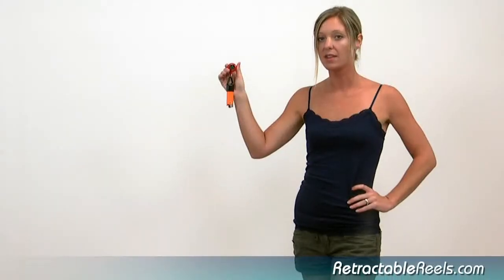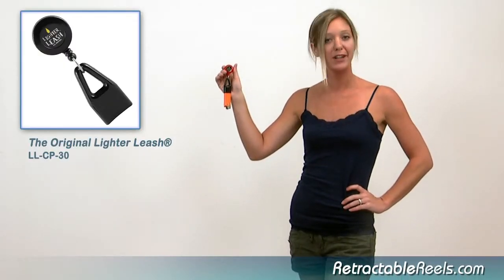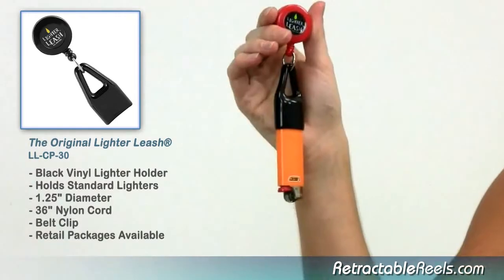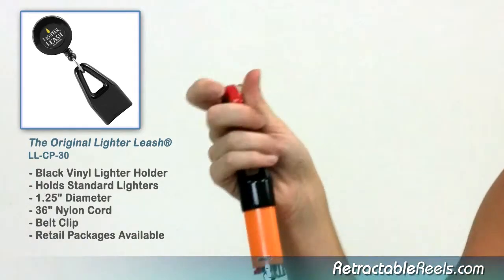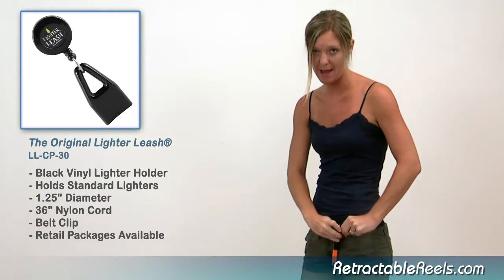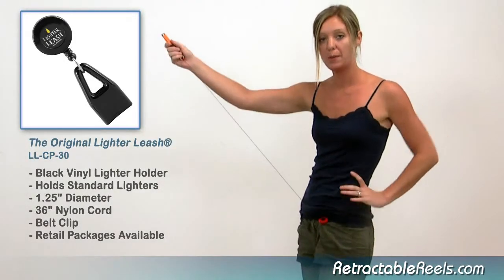Here is one of our favorite items, the original lighter leash. Maybe you've already seen it somewhere. The lighter leash is designed to hold a standard size Bic or similar size lighter. The clip on the back will hold onto a belt, pocket, purse, skirt — you name it. That lighter will never walk away from you again.